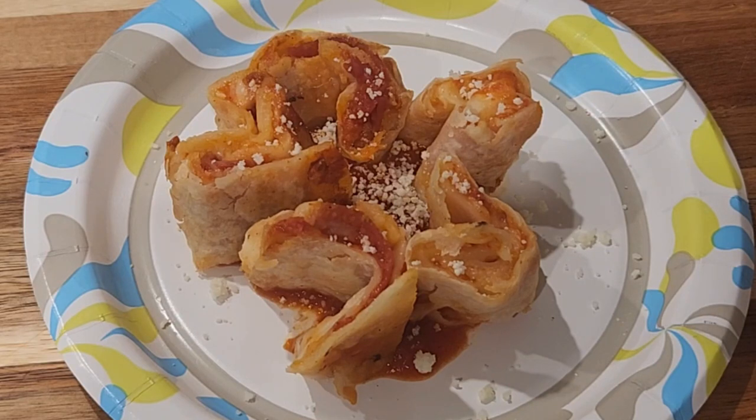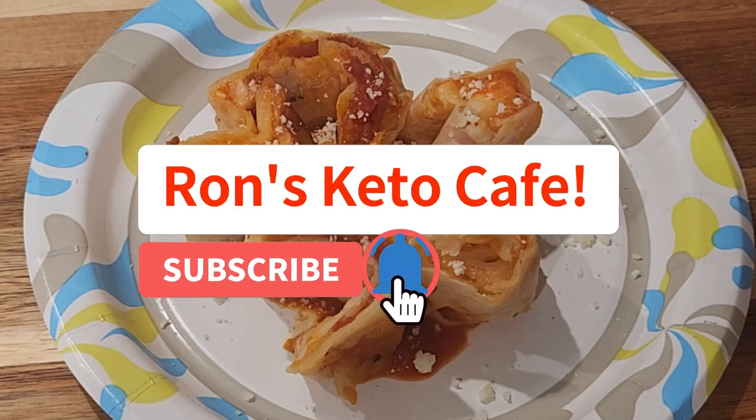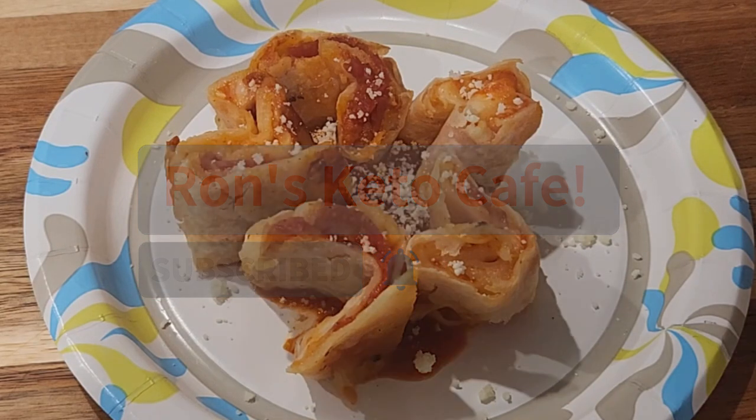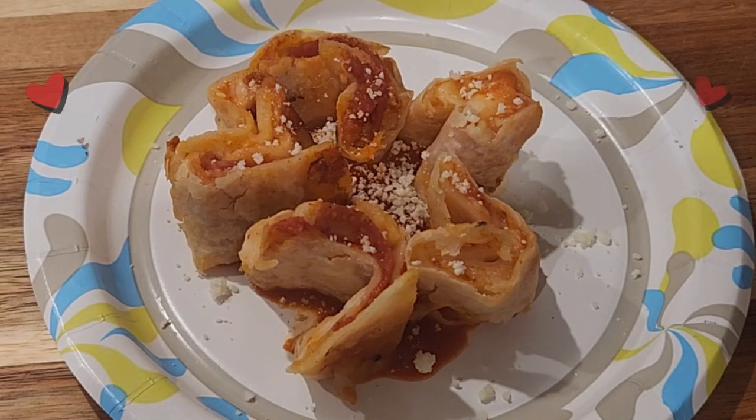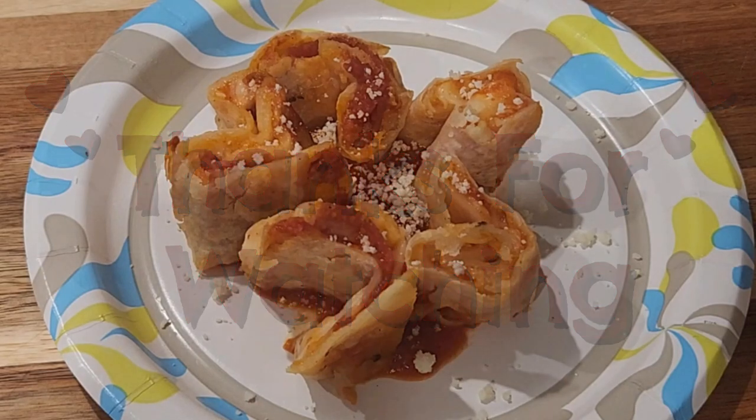There you have our final product. These came out better than I expected. Let me know in the comments — did you ever make this type of snack before? What are your favorite pizza toppings? Mine, I can eat just about anything — I just don't like anchovies. Enjoy the day, hope you enjoyed the video. Don't forget to like, share, and subscribe to my channel. Thanks for watching.